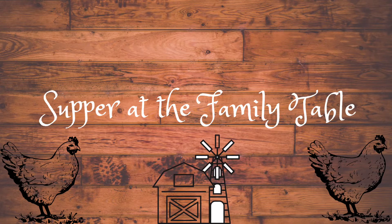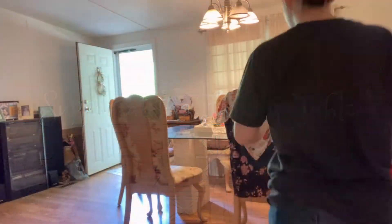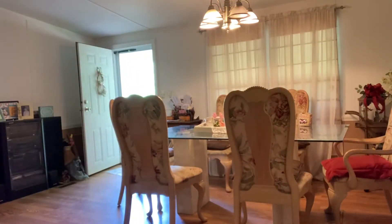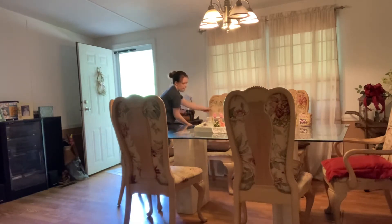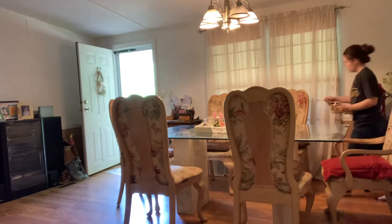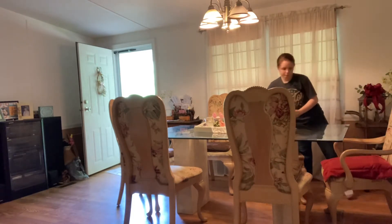Hi y'all and welcome back to Supper at the Family Table. Today's video is going to be part of the cleaning, organizing, and decluttering collab that Small Town Six hosts every month. So if you haven't already, go check out her channel. Tiffany has an awesome channel — be sure to check out the whole playlist of ladies sharing organizing, cleaning, and decluttering inspiration. I'll link her channel and the whole playlist in the description box below.